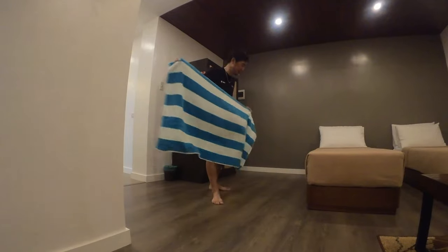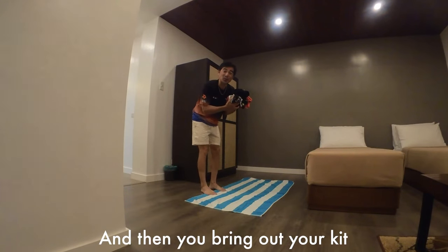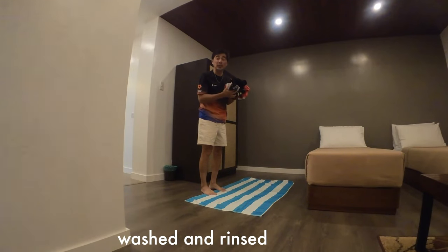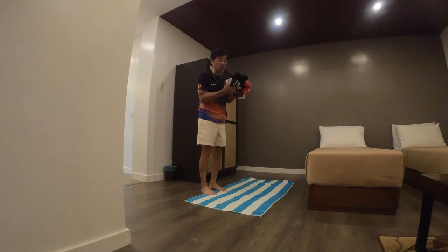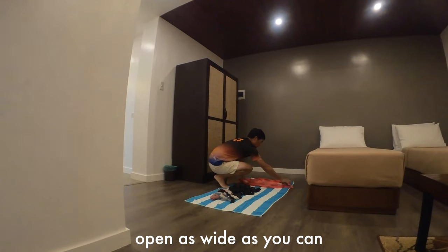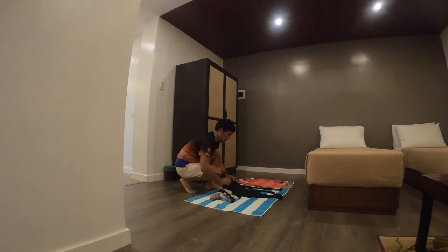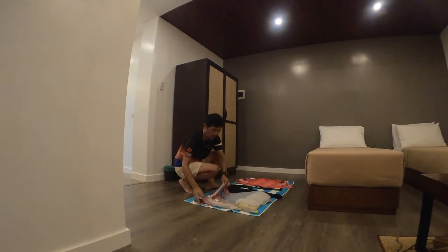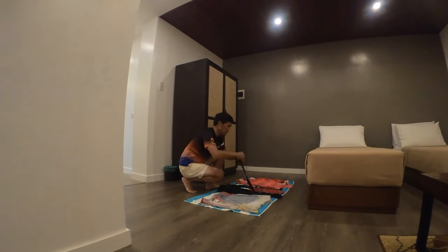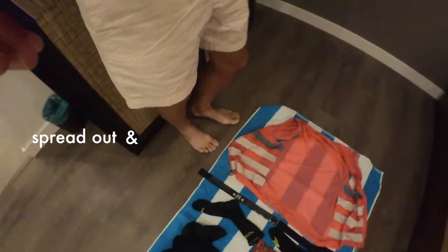First, you need a big towel. Bring out your kit that you already washed, rinsed, and soaked as you took a shower with it. Now you just have to lay it out — spread it out, open it as wide as you can. Socks, bibs, jersey, top, heart rate monitor. Come over and have a look. Make sure they're spread out, hopefully not overlapping each other.